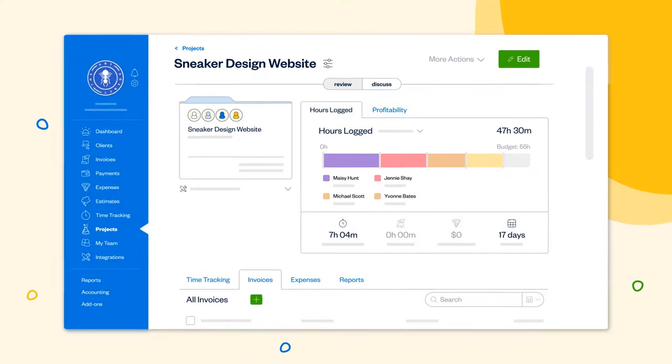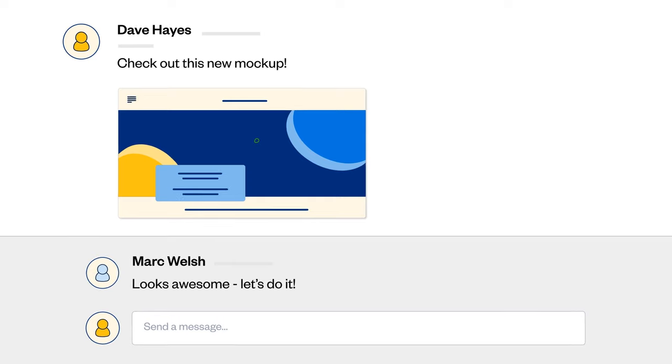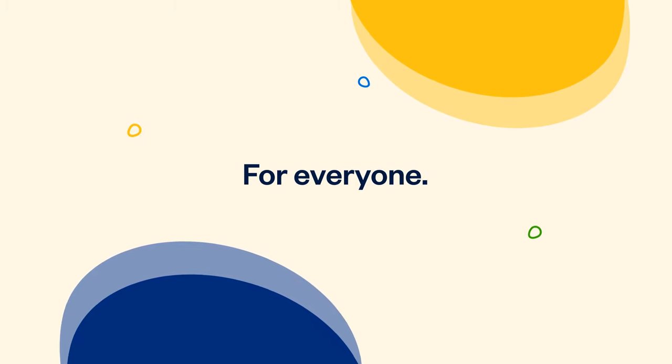Now you and your team have a centralized place to track time, invoices, and expenses. And your clients have a place to discuss progress, provide feedback, and see due dates — making it easy to keep track of every detail for every project for everyone.